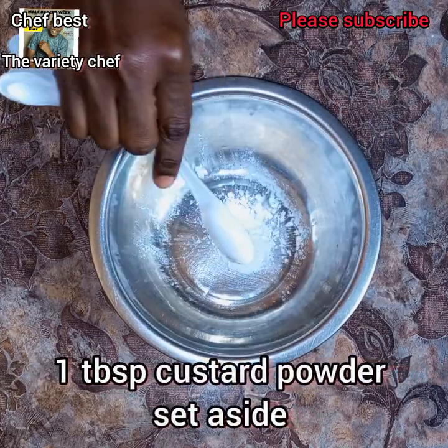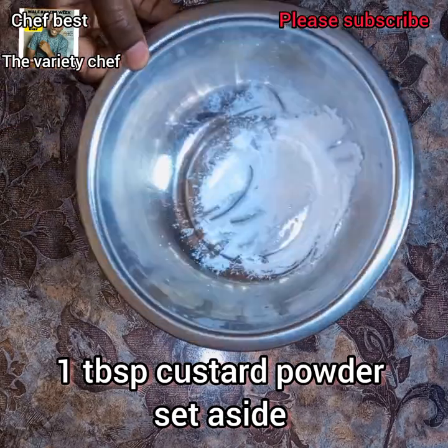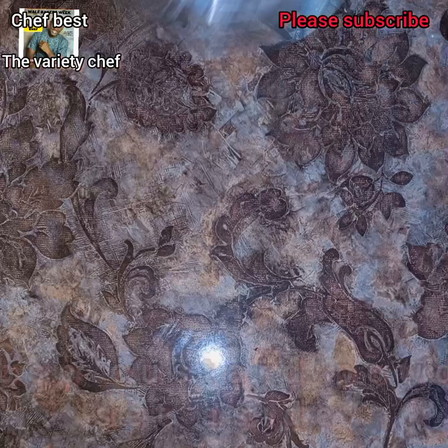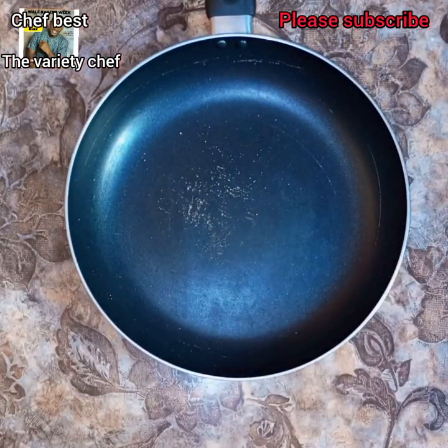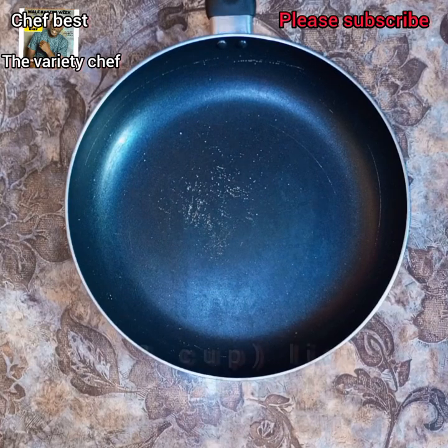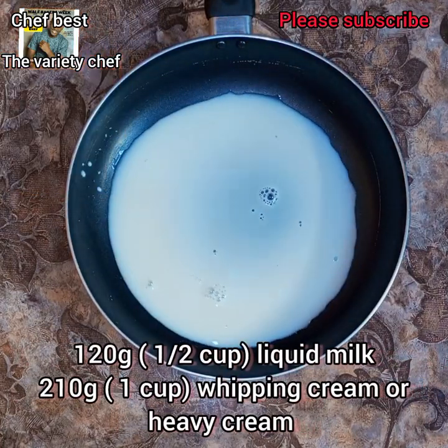In a separate bowl, measure in just one tablespoon of custard powder — the normal custard powder we drink. You can also use normal cornflour; it works fine. Get your saucepan ready.